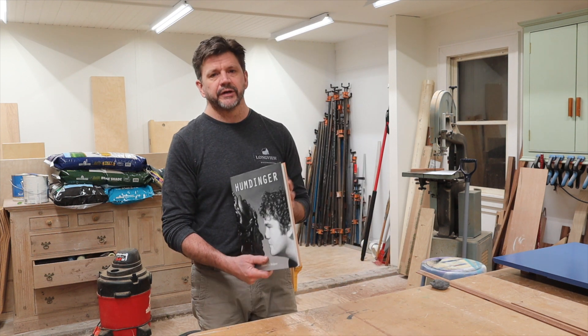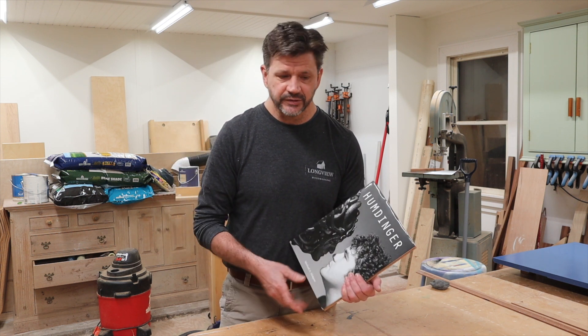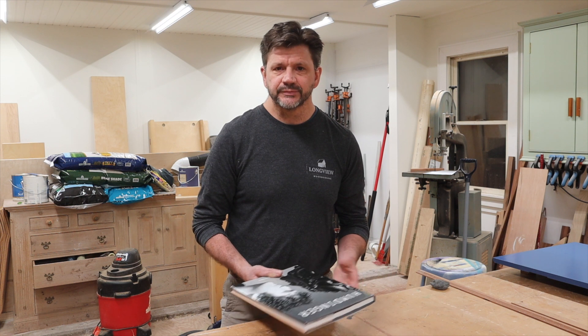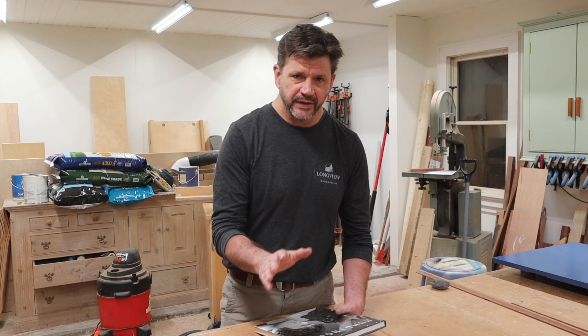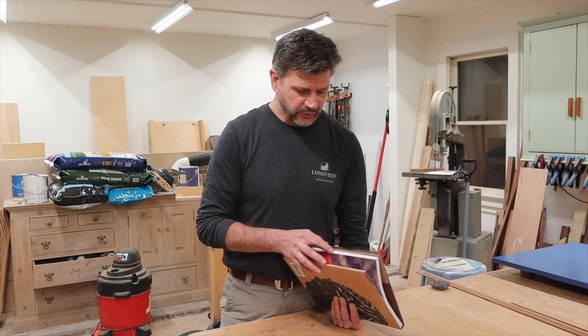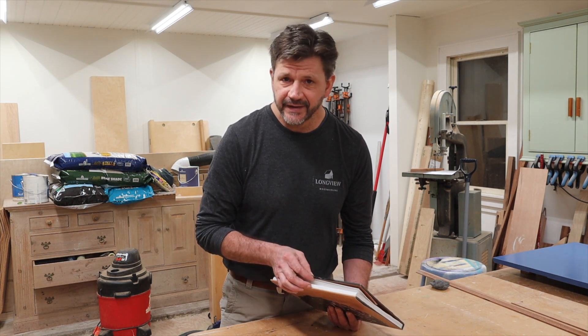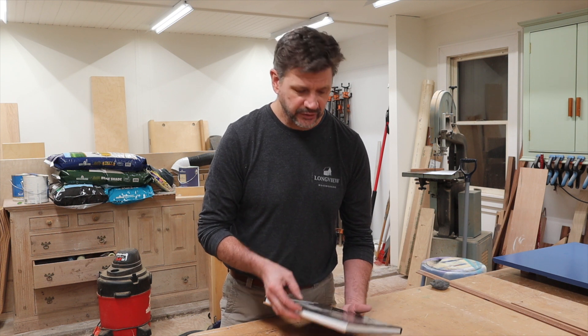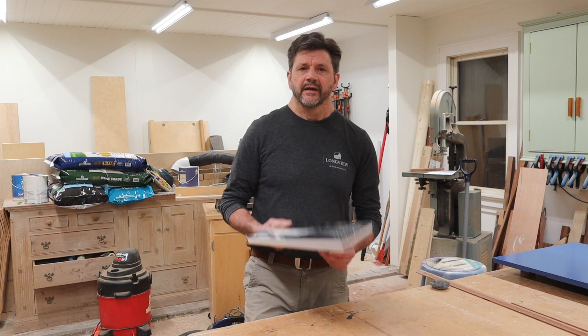If you're looking for a good art book to add to your collection, I'll have a link in the description below. I find it really inspiring because it's just a reminder that anything worth doing takes time. When you look at these sculptures, you know they didn't happen in a day — they took some time, some real stick-to-itiveness. I hope you enjoyed this video. Thanks for tuning in and I'll see you next time. Bye.